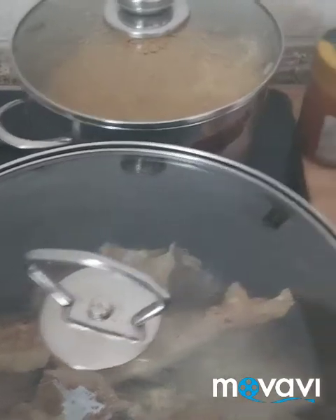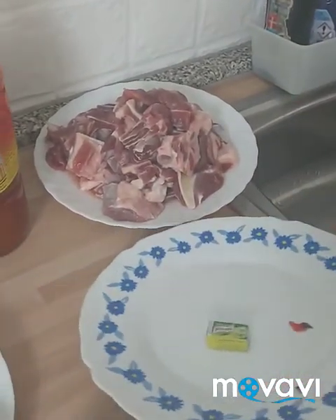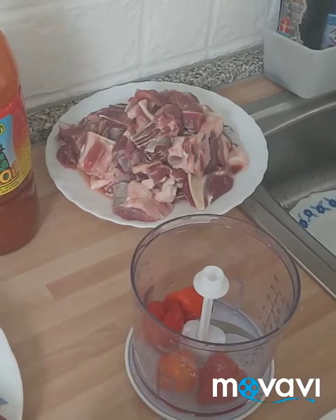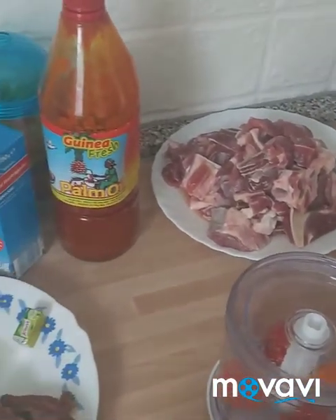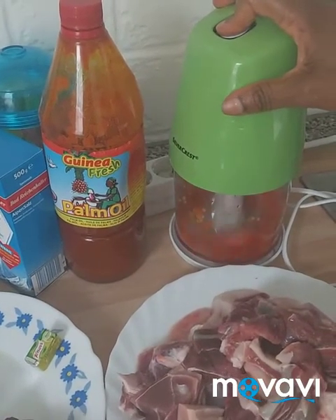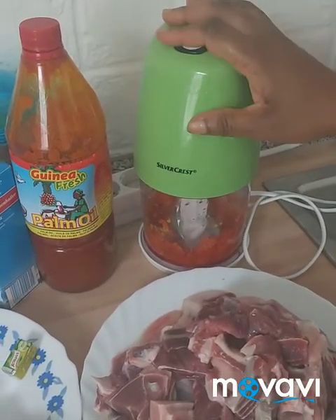This is our fresh pepper — I'm going to grind it. I'll put the fresh pepper here. I'm going to grind it — I'm going to put this one here and add this one. I'm going to grind it. This is my pepper because I don't want it to be too smooth.